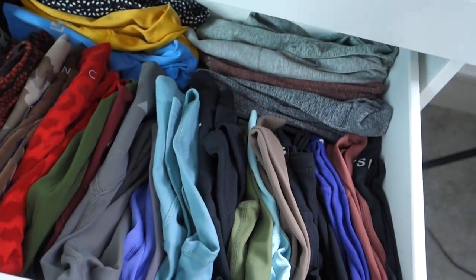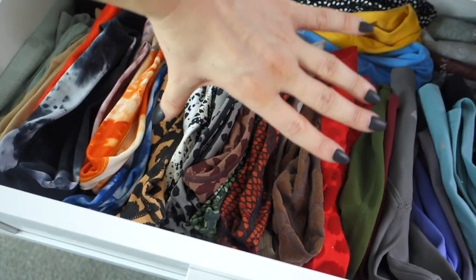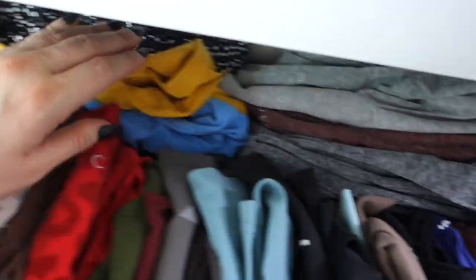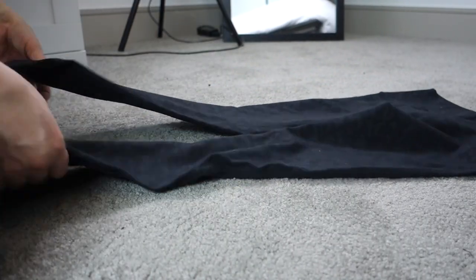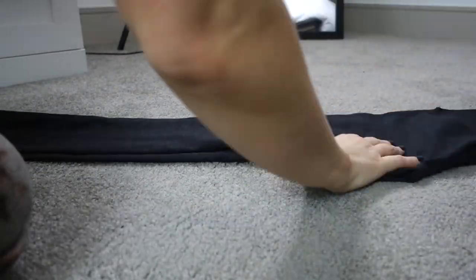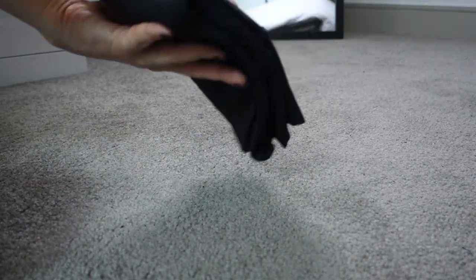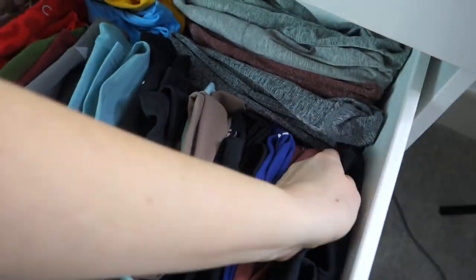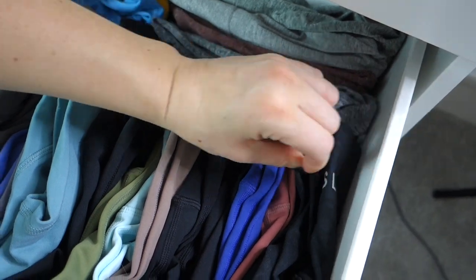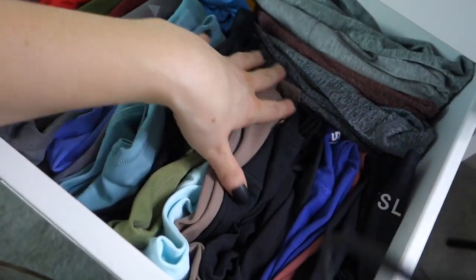In these two drawers I have my most-worn leggings. I fold them in fourths so I can see the logos. I have them sectioned off by brand: TSL Collection, Balance Athletica, Paragon Seamless, Buff Bunny Collection, and Lululemon. To fold: fold in half lengthwise, then bring the end up to the top and fold again into fourths. Then set them sideways in the drawer so the branding on the back shows.